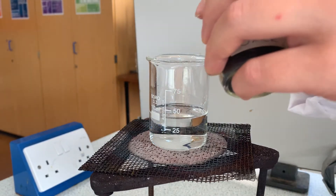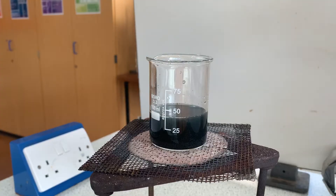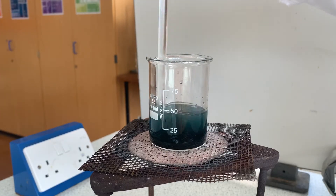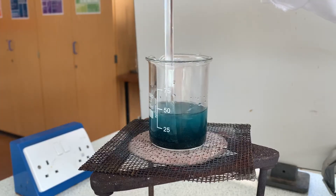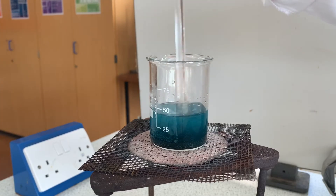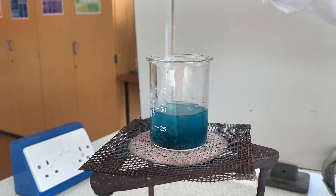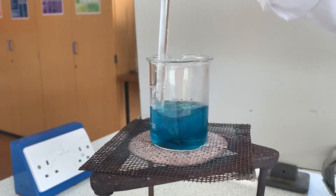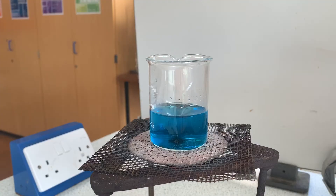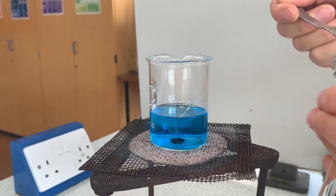I'm using a spatula to scoop copper oxide from the bottom and a glass rod to stir my solution. What you want to do is add copper oxide in excess — that means you add a bit more than necessary to make sure all the sulfuric acid has reacted. If the copper oxide seems to disappear, that means it's reacting with the sulfuric acid, so we keep adding it until it stops disappearing.